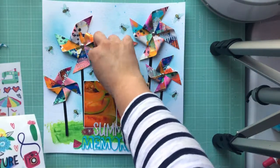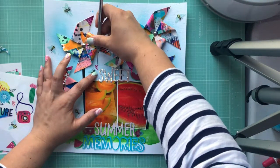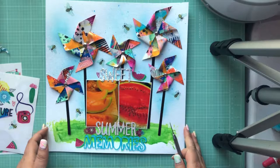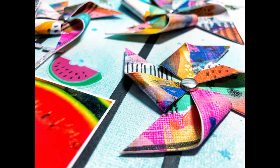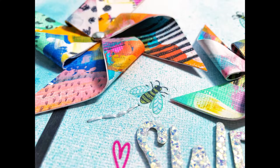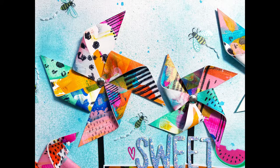I add a few hearts — I put a white one up there but you couldn't see it, so I end up switching it out for a pink one. I hope you enjoyed — pictures are coming up — have a great weekend everyone, and I'll see you next time!